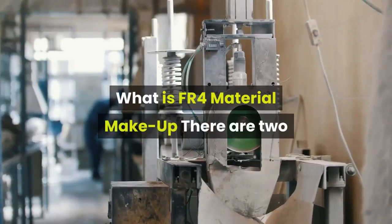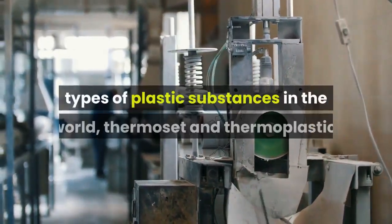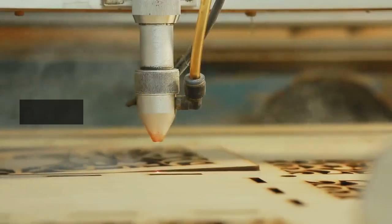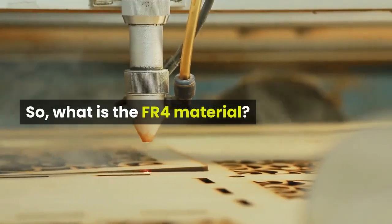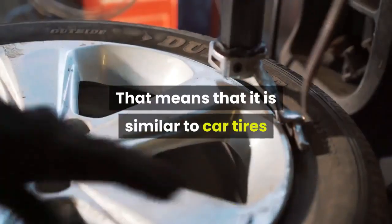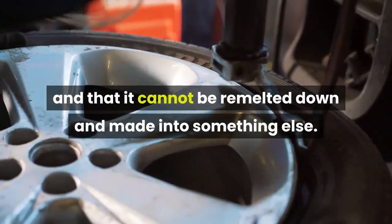What is FR4 material makeup? There are two types of plastic substances in the world: thermoset and thermoplastic. FR4 is a thermoset plastic. That means that it is similar to car tires in that it cannot be remelted down and made into something else.